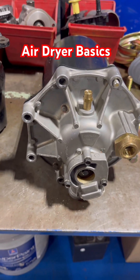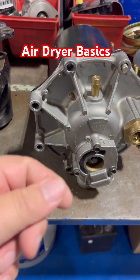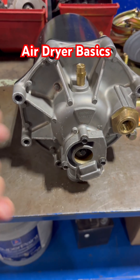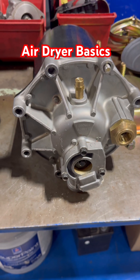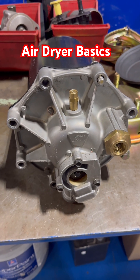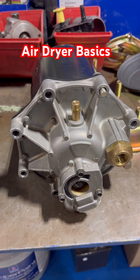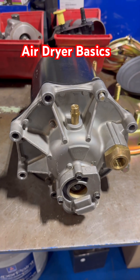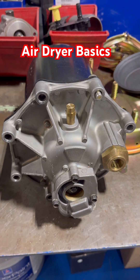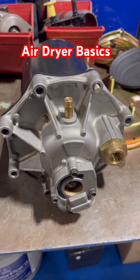That's what an air dryer does — it removes water moisture from the air and then it purges it. I hope this cleared up what air dryers do a little bit. If you have any questions about air dryers, please put them in the comments and I'll be more than happy to answer them. If you have ideas about other parts of the truck you want me to make a video about, that's also a good thing to put in the comments.